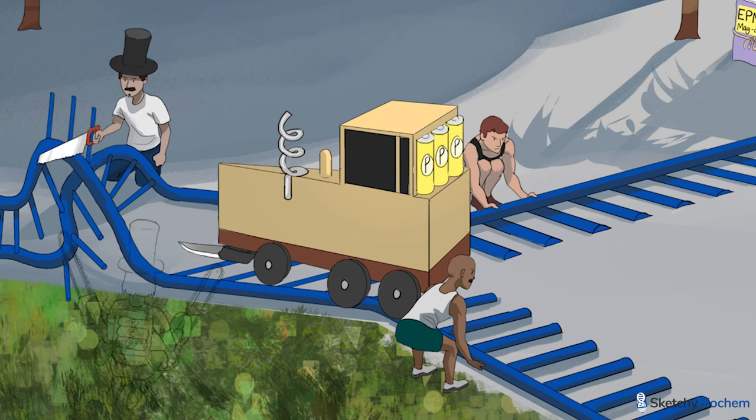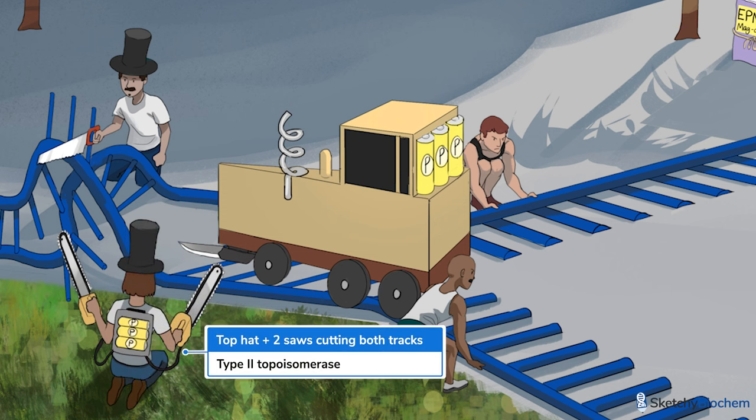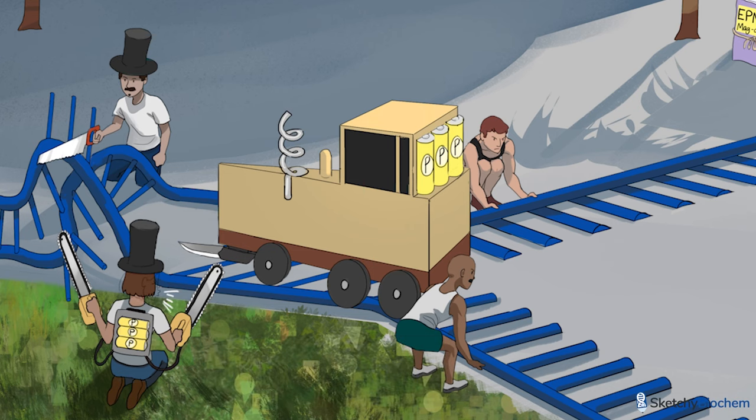Meanwhile, our other guy here using two saws to cut both tracks is type 2 topoisomerase. This enzyme cuts both strands simultaneously and allows passage of DNA through the break before rejoining them. Unlike topo-1, topo-2 requires ATP, just like those battery-powered gyrating saws. Why gyrating? To remind you of gyrase, a specific kind of type 2 topoisomerase found in bacteria.